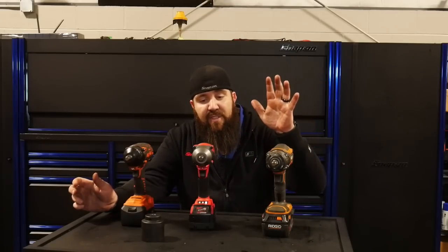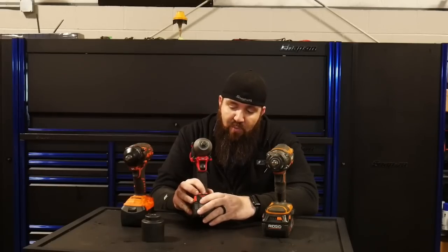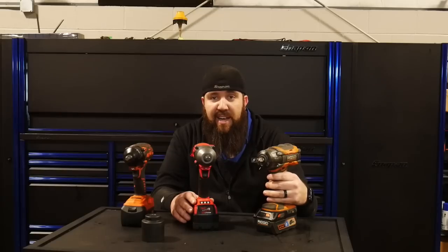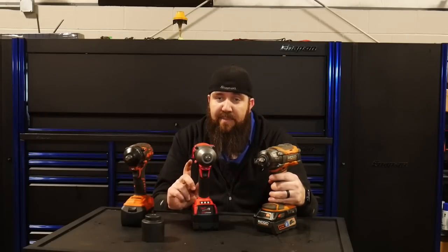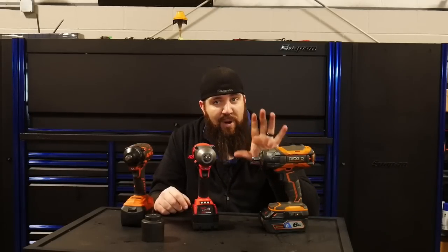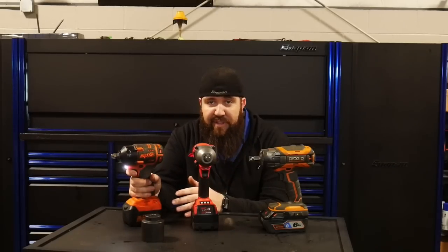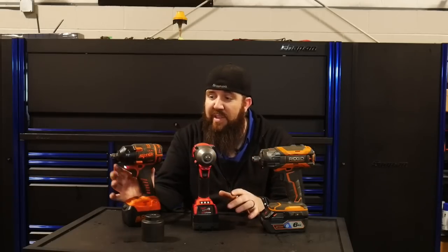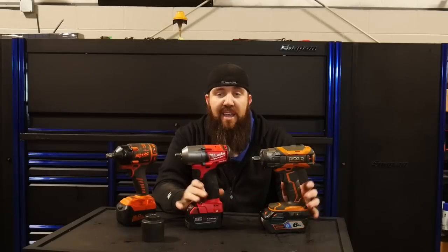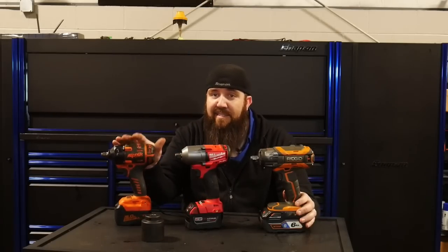On power levels: both the Milwaukee Fuel and the Rigid Octane have selectable power ranges — settings 1, 2, and 3. The Rigid also has an 'A' selection that stops after the first hammer hit, allowing you to torque the fastener afterward — a neat feature neither of the others has. The SP has no RPM or torque range selection; it's full power all the time. Also, the SP is the only one rated at full power in both forward and reverse, while the other two have more torque in reverse than in forward.